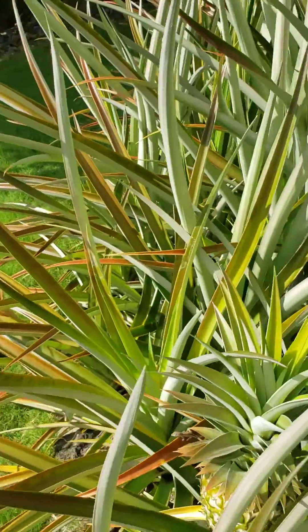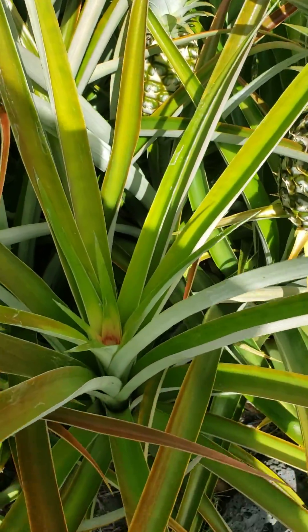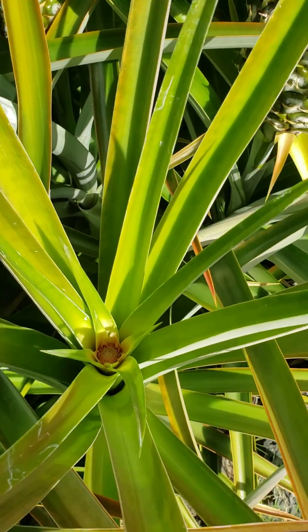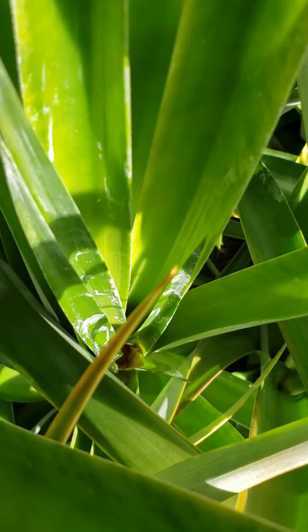I started another row on this side and they are just now starting. So these will be coming along soon.